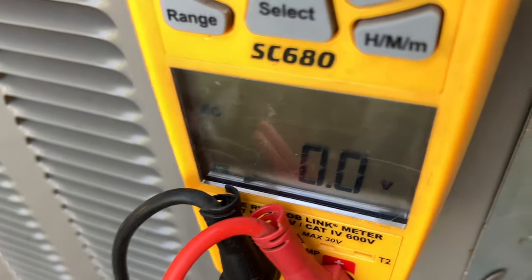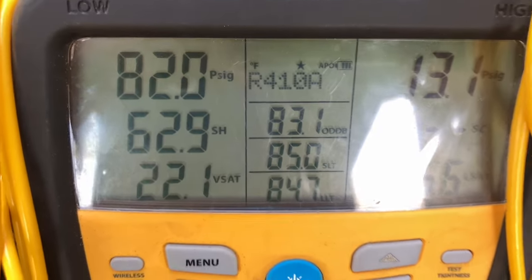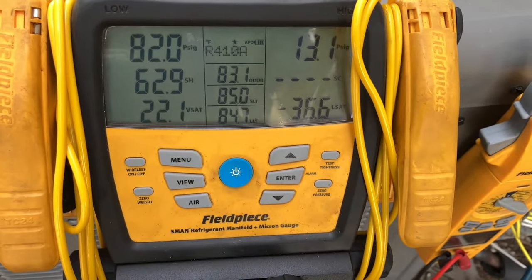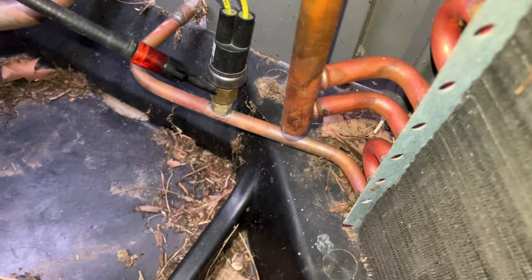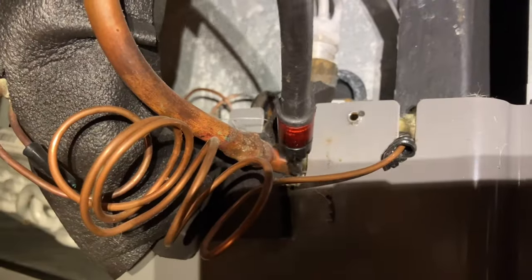We got nothing — I'd say that's pretty low. Let's see what we can find with the leak detector. Unfortunately I can't find any leaks. I'll go for a couple more minutes looking around the condenser, but I got a big problem — I dropped it. Good as new. You know how I say check the obvious first.